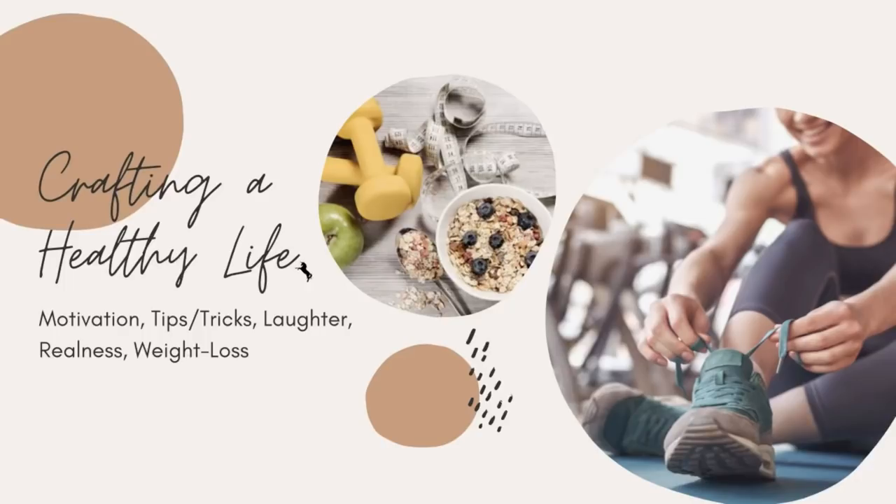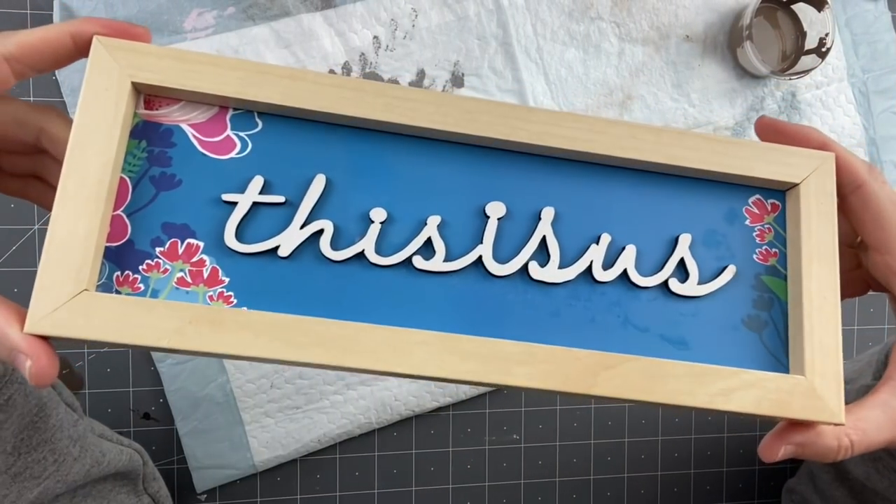I wanted to take a quick moment and tell you about my new channel - it's called Crafting a Healthy Life. It's going to be about basically my healthy life journey. It'll have motivation, tips and tricks, tons of laughter, realness, and my journey of weight loss. I'm going to leave the link down in the description box for that. I would really appreciate your support on this, as it's very nerve wracking doing something like that.